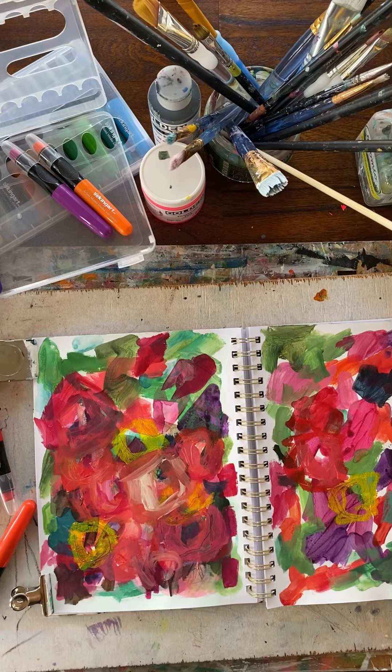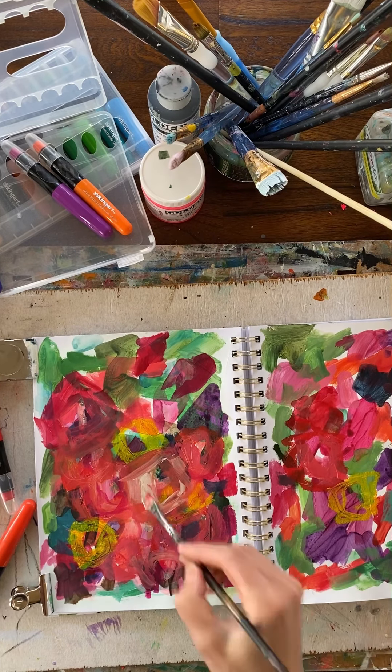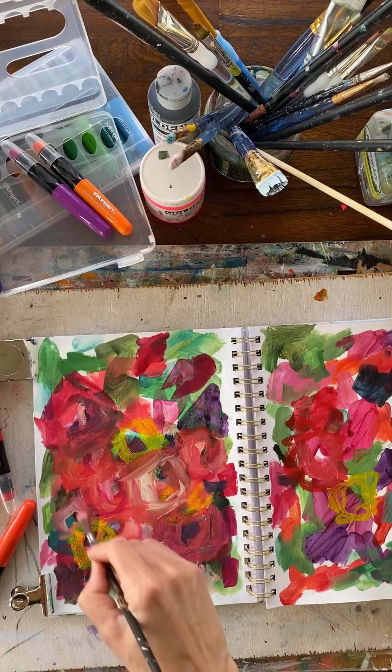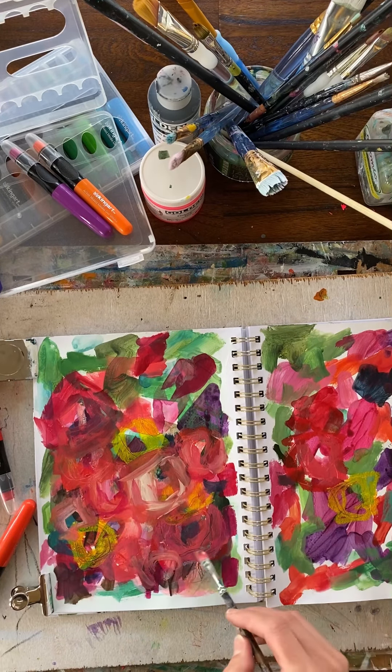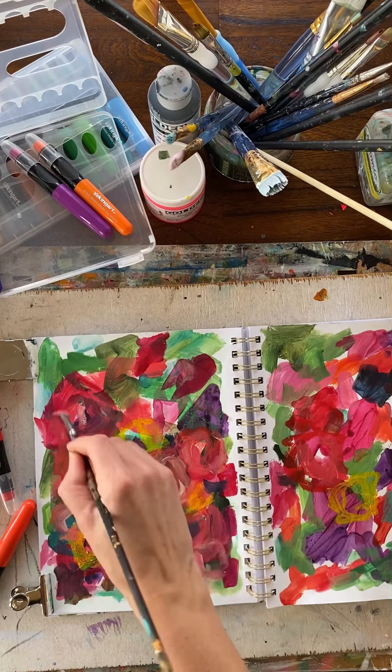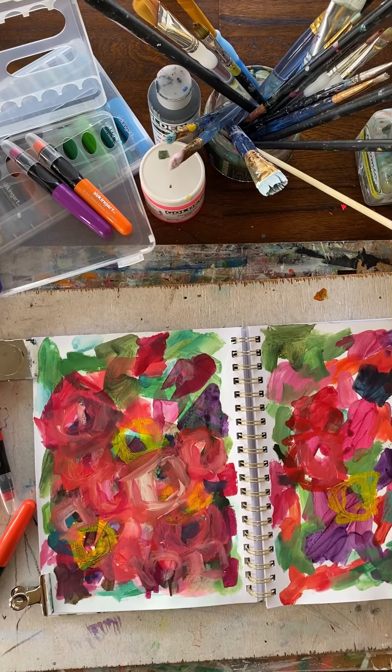I'm just going to keep going on this and see what comes from it, so I'm going to speed it up a little bit so you don't get bored, and I'll post the final project when I'm finished.